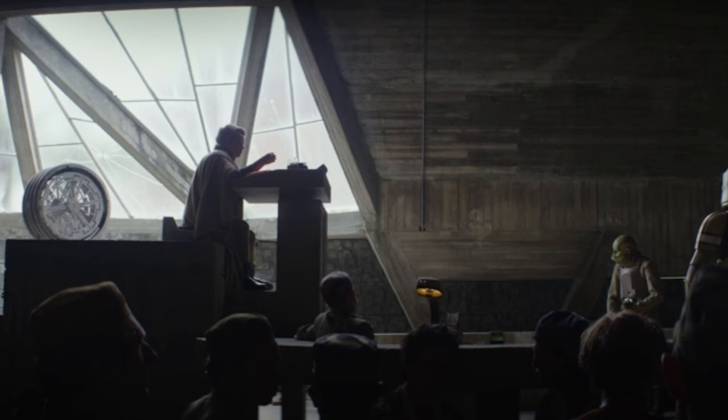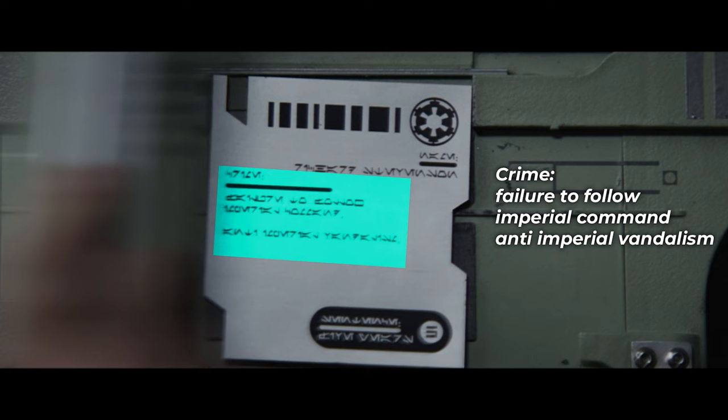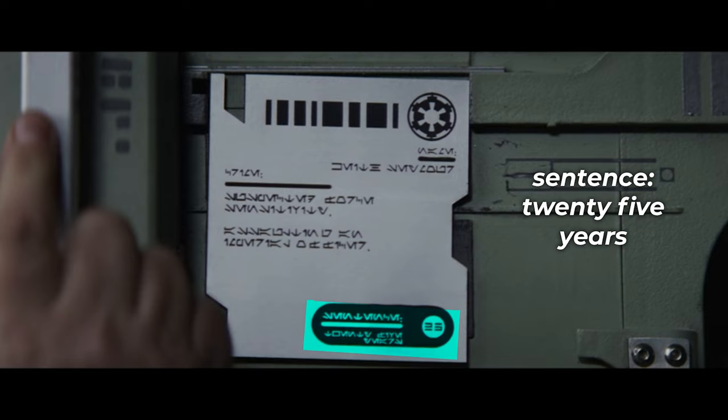Then we have the data plaques from the sentencing. The first one says name: Richard Stevenson, crime: failure to follow Imperial command, anti-Imperial vandalism, and on the bottom it says sentence: five years. The second data plaque says name: Keith Seymore, crime: suspected Force sensitivity and assaulting an Imperial officer, and sentence: 25 years.